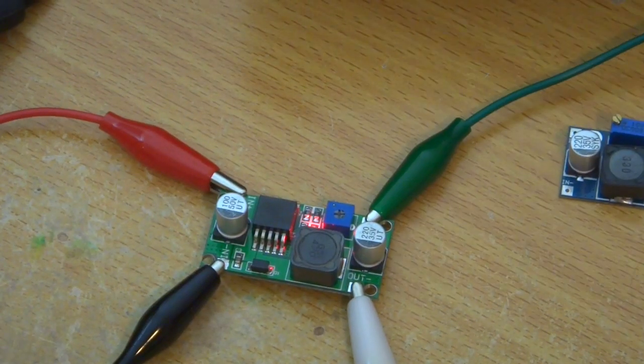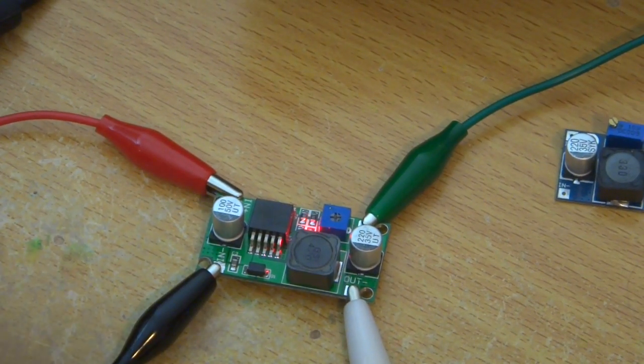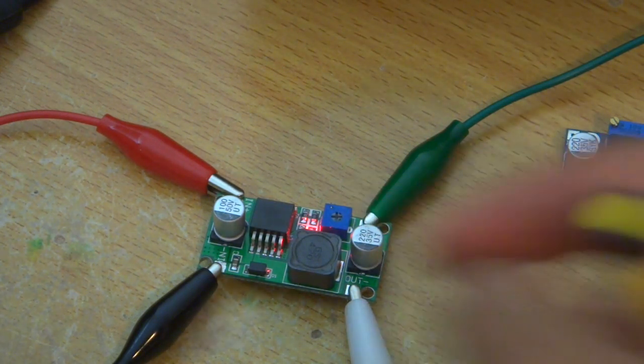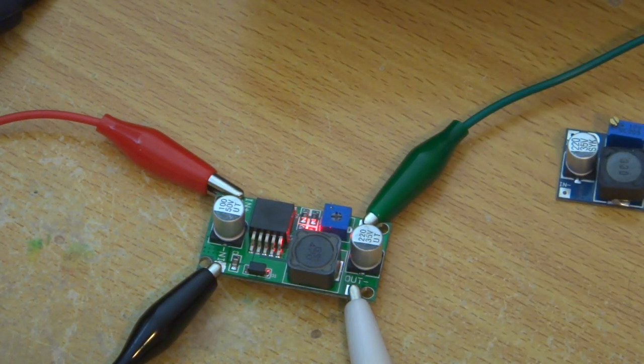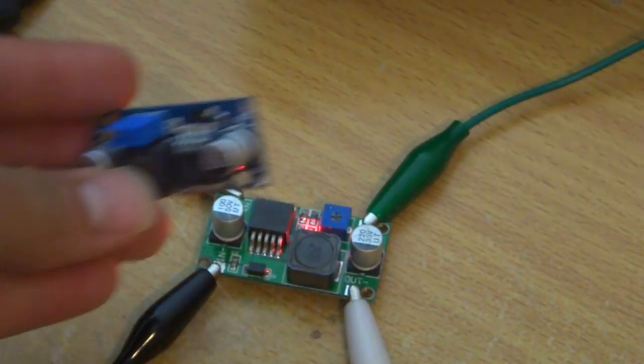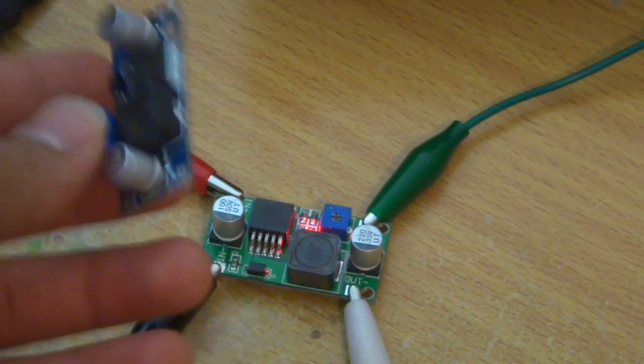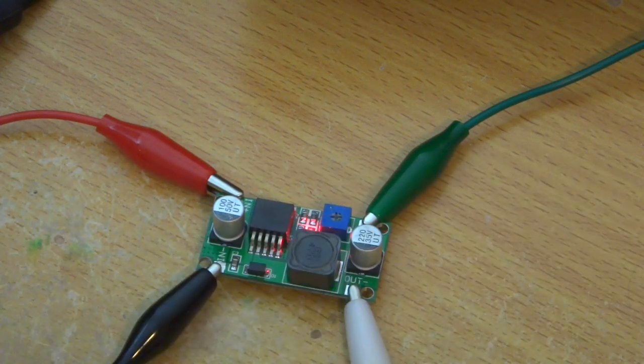Let's test this. I connected the input and output voltage and connected to my scope. I'm using a small alligator clip. One good thing about this board is it has an LED, which tells you at least something's going on, whereas the other one has no LED — and it's almost the same price, maybe 5 cents more. Let's look at the waveform.